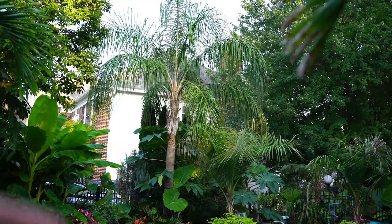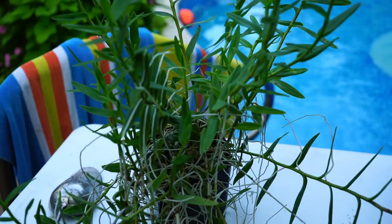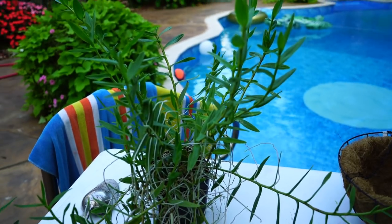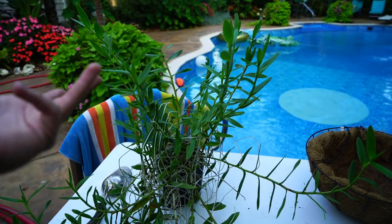Hey, what's up Garnam friends? How's everybody doing? Hope you're good. I am great. Finally doing an orchid video — I know it's been a while. People have been asking me, so I thought I'd bring you along while I go ahead and repot this epidendrum.